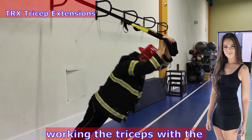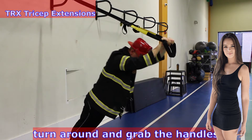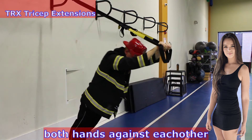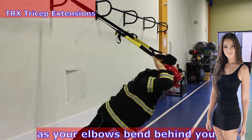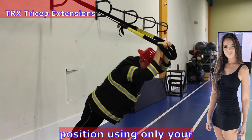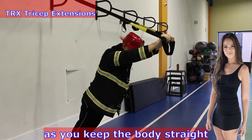Working the triceps with the TRX tricep extension. Turn around and grab the handles with the palms facing away from you. Both hands against each other, let your weight fall forward as your elbows bend behind you and your arms finish behind your head. Press back out to the starting position using only your tricep strength while keeping the body straight.